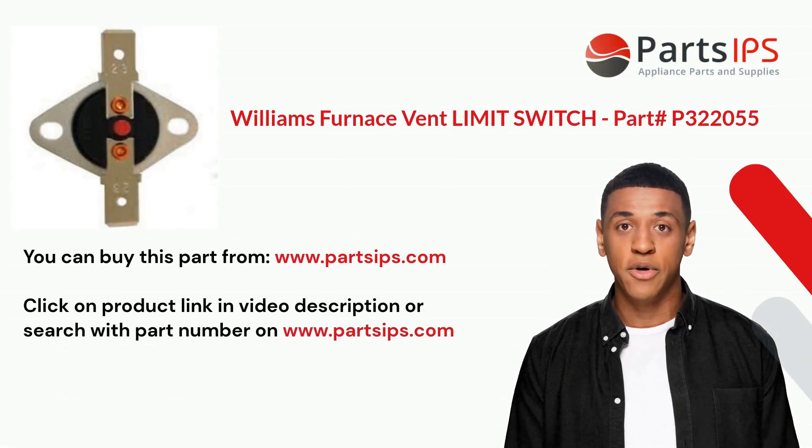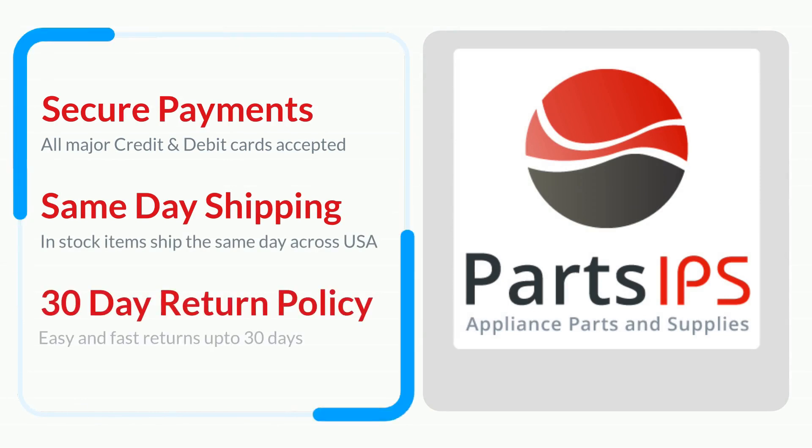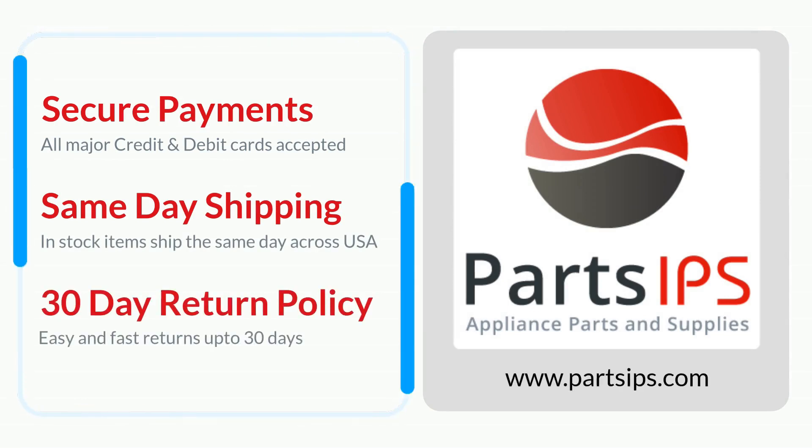Step six, replace the access panel and turn on the power. You can buy this part from www.partsips.com — click the product link in the video description or search with the part number on partsips.com to order residential appliance parts.